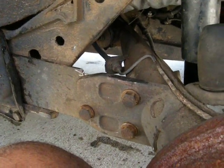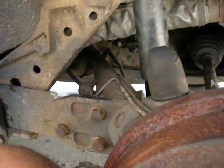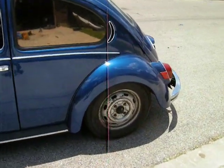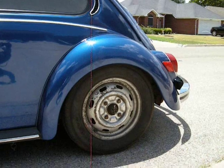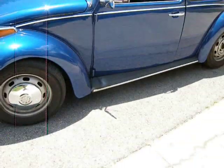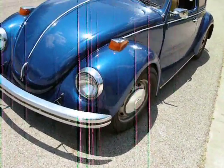Let me put my wheel back on and take it down off the jack and see what it looks like. Here it is — lowered rear end. That took it about two inches, inch and a half, maybe two. And the front end, remember we did that a couple weeks ago.